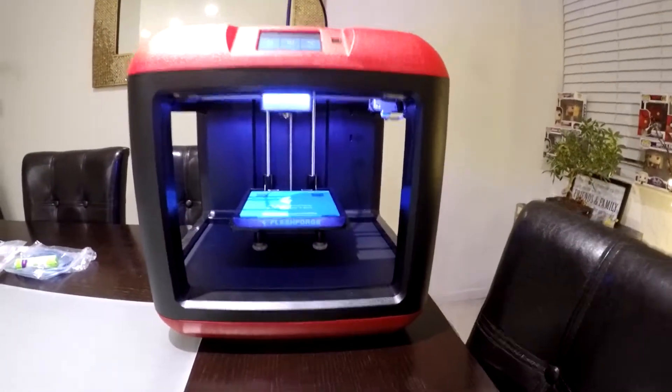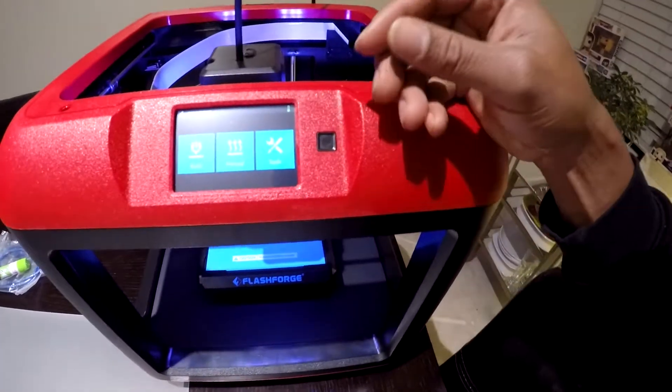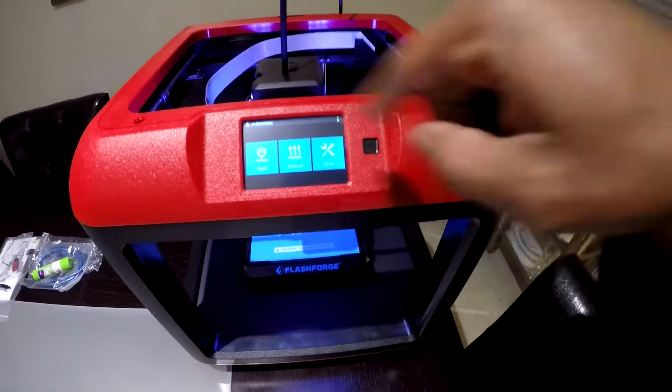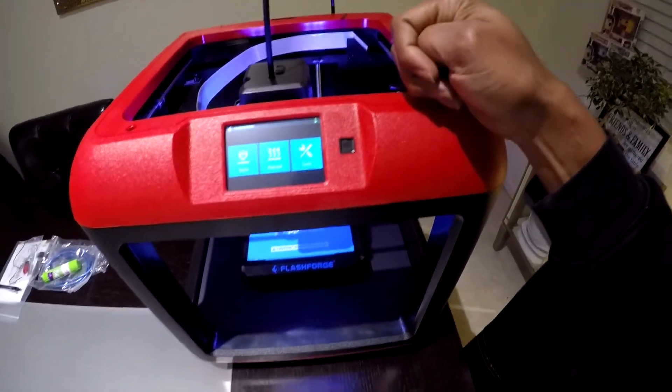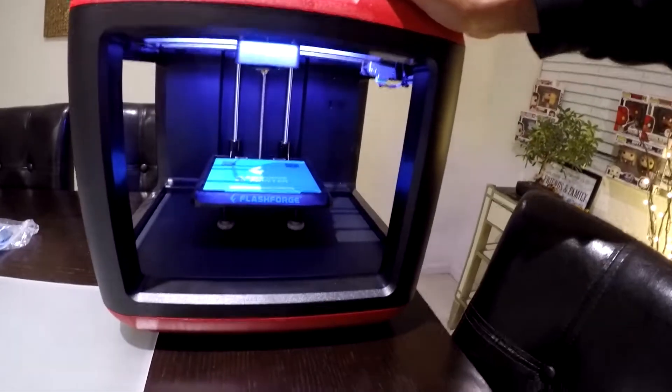I love the neon lights on the inside there. Beautiful part about it, it's all touch screen. Unlike the other 3D printer I have, the Monoprice, you got to use that little scrolling thing that's never accurate. I still got that video coming up — things that I dislike about the Monoprice Select Mini. But I'm super excited to see what this guy is capable of doing.